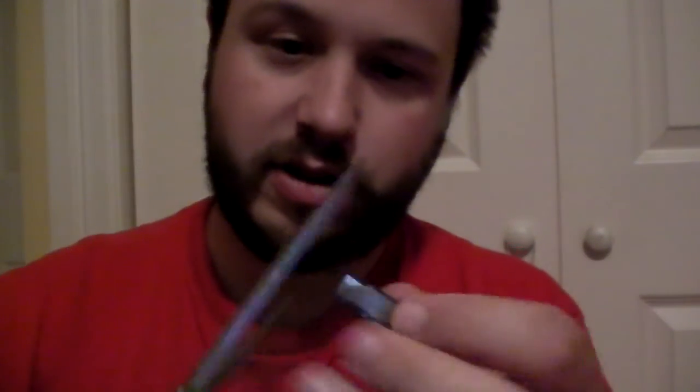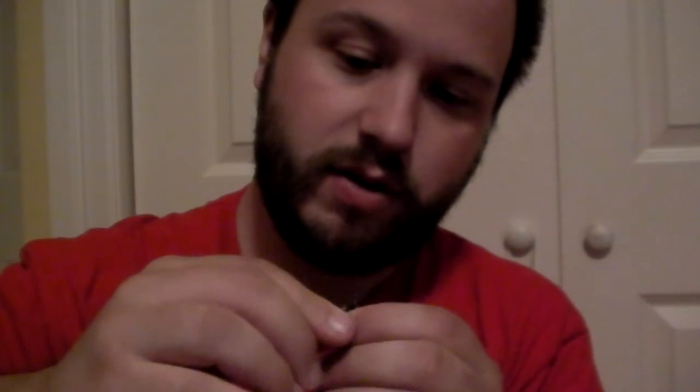All you need for this is a DVD — more specifically, you need the security tag from the inside of a DVD, like so. With a pair of scissors, I'm just going to clip the top of this off. And inside we will find two thin sheets of metal.